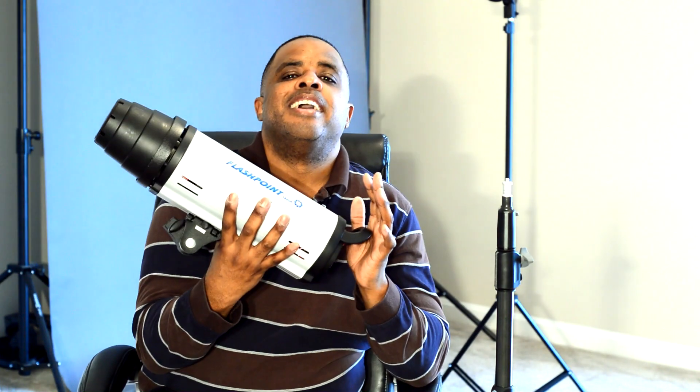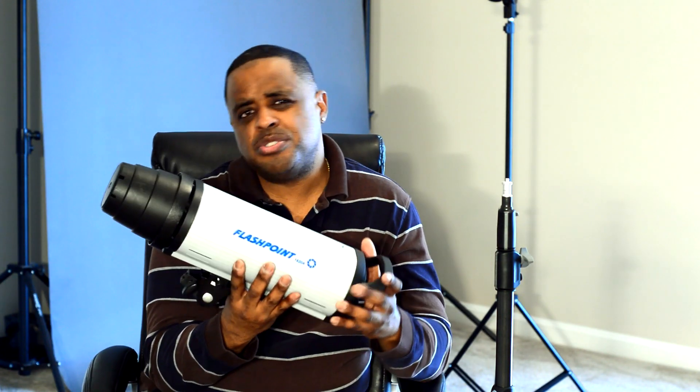This is the Flashpoint 1820A Monolite — 900 watt seconds — and I take this thing wherever I go. It's always in the car just in case I need it, because I use it to overpower the sun. Instead of using three or four speedlights ganged together, one Monolite does the trick. It's pretty portable. A lot of people use this in the studio only, but I do like to take it out in the field. I use it in the studio and in the field as well.